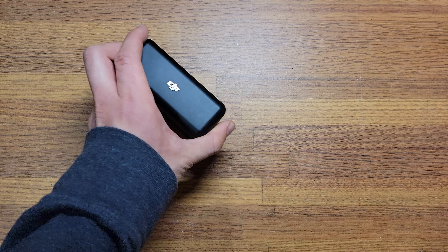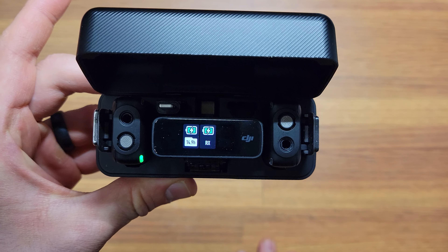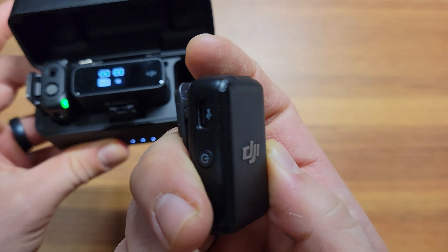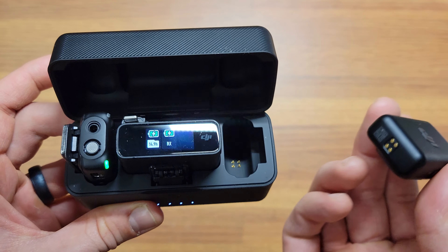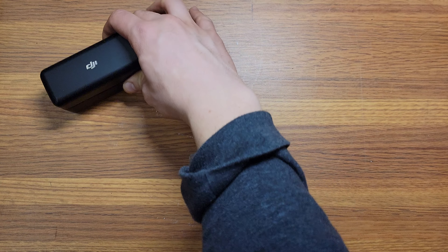I paid maybe $299 for this, and it was in very good condition. But only one microphone works — the other turns on but never pairs. I spent quite a bit of time following all of DJI's manufacturer instructions trying to get it paired, and it wasn't pairing. So I need to return this; I don't know how to fix it.